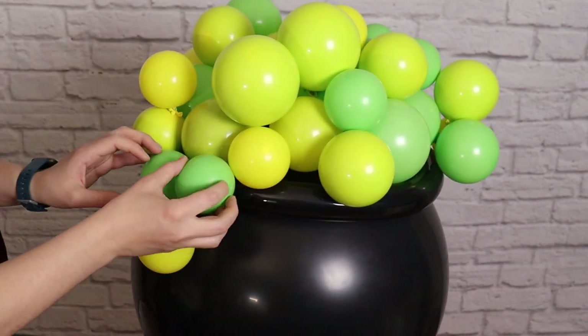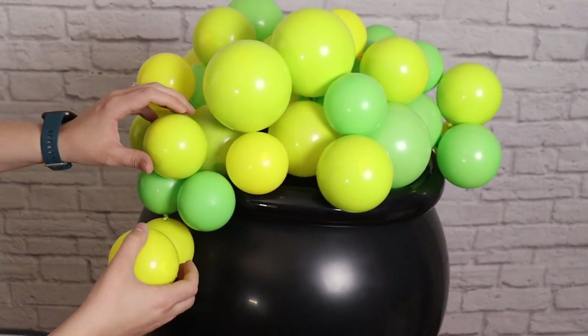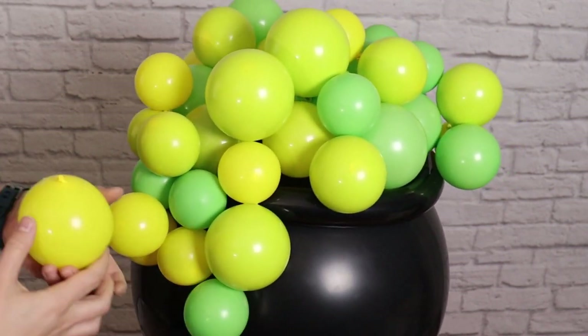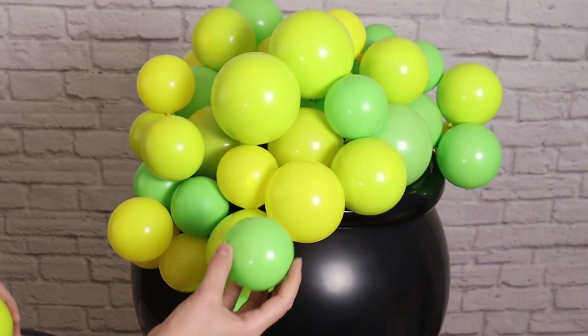I also want to make sure I'm mixing up my colors so I don't have too many of one shade all in one spot. The colors are so limitless on a project like this — I've gone for the green look but pastels are super popular. You could do this in pinks or lavenders, or go with dark purples or even those eyeball balloons.